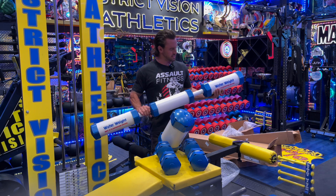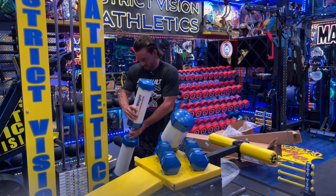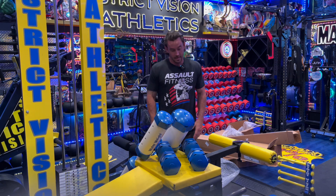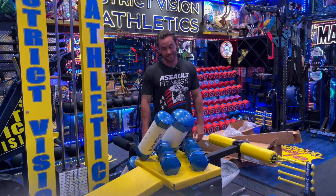Wow, what a cool concept. Well done, WaterWeight — thank you so much for sending these out to us. Guys, that's it for this unboxing. Can't wait to get to it. Well done, WaterWeight — you guys are awesome.